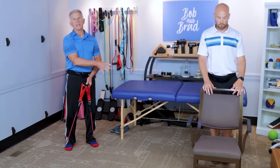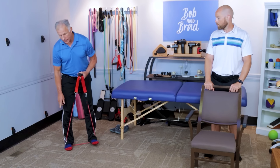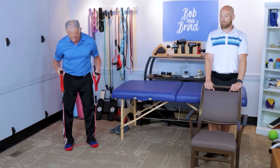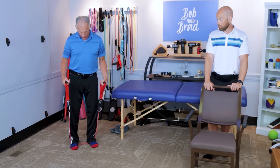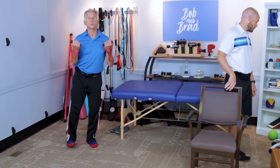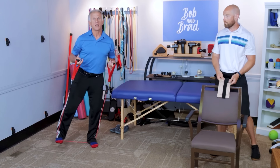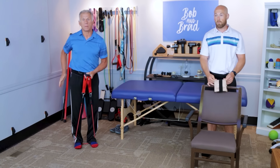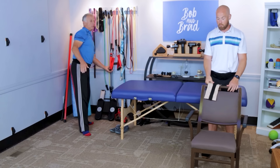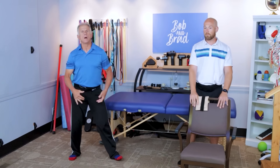If you find these are very easy, you simply need to add some resistance. You can use resistance bands — step on the band with your foot. It works much better with a pair of shoes on because it grips the band. Hold the band lower for less resistance, or bring your hands up higher for more resistance. You can also change to a darker color band for more resistance. If you happen to have a cuff weight, that will work as well.